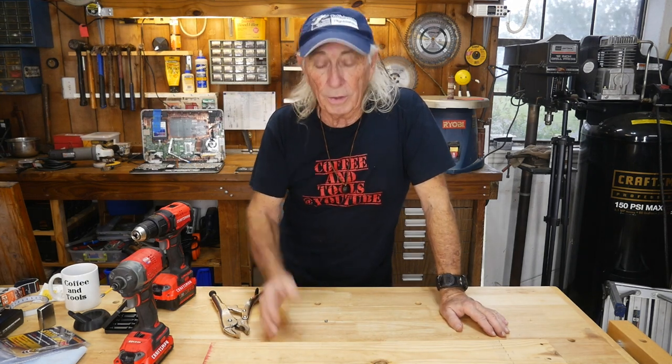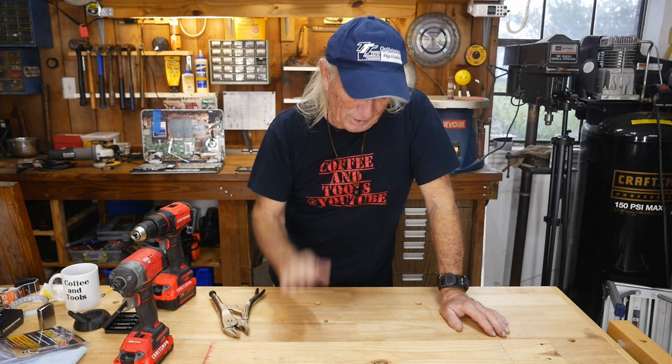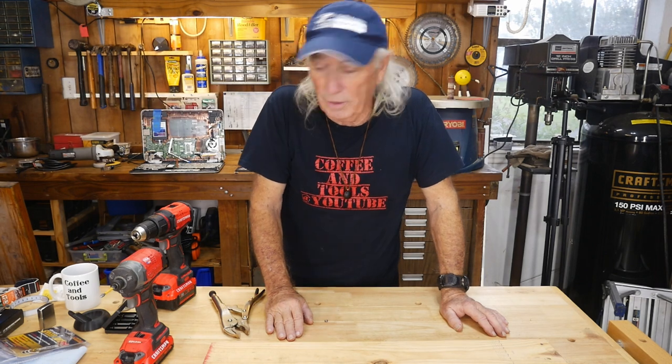Hey, thanks for viewing, thanks for watching, thanks for liking and sharing and subscribing. We will see you again with another new tool next Thursday. In the meantime, over and out.